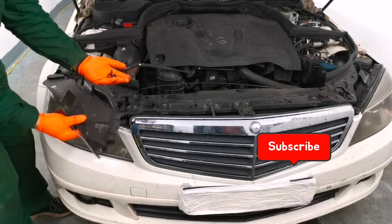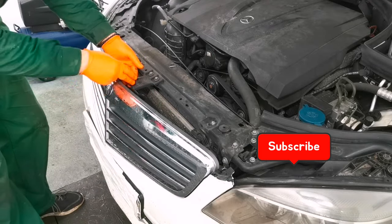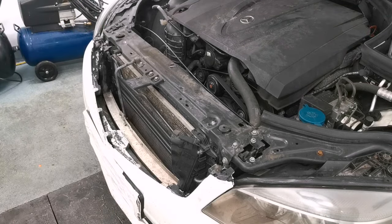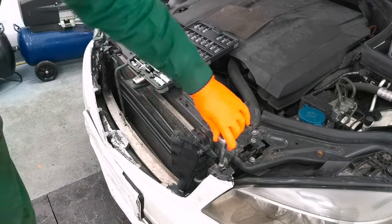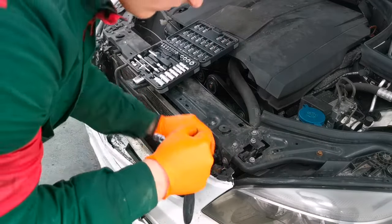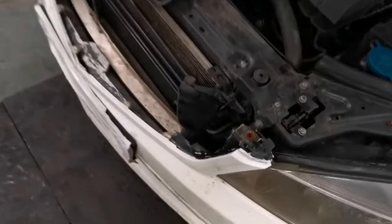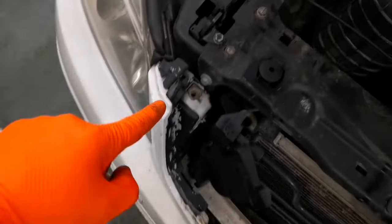Now to remove the front grill, what we have to do is remove those two bolts from right here in the middle. In my case the grill is broken, so to remove it you just have to push from the lower side and after that lift it up. On your car it may be a little difficult to remove. After that you have two 10-millimeter bolts, one on each side next to the headlight, which you will have to remove in order to remove the bumper. One hole is right here and the other one is here.